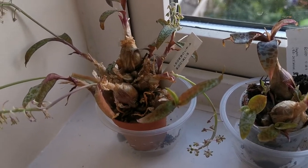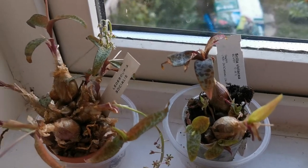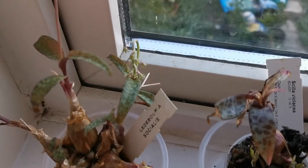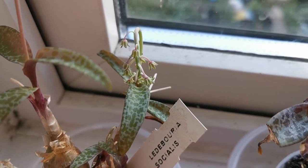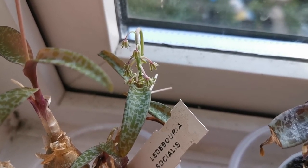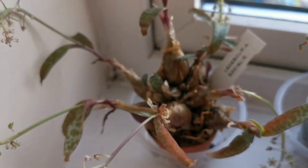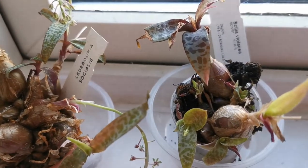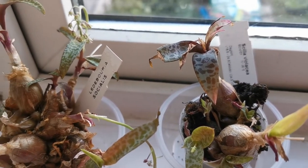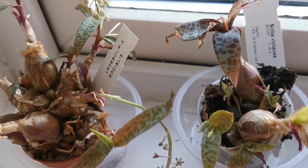This plant is famous and very sought after for the very attractive pattern of the leaves. The leaves are kind of silvery with dark green or brown spots. Indeed, the foliage pattern is really striking and is one of the most beautiful patterned plants I have at home.